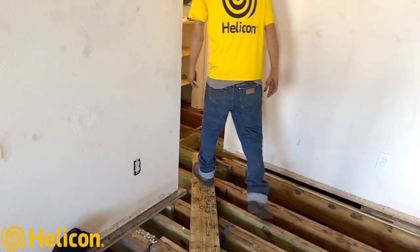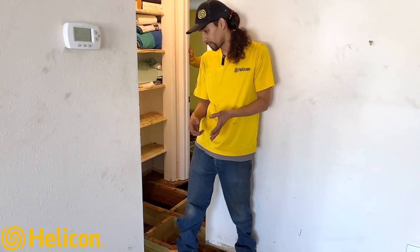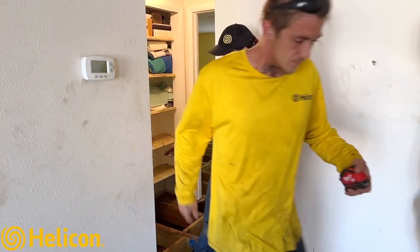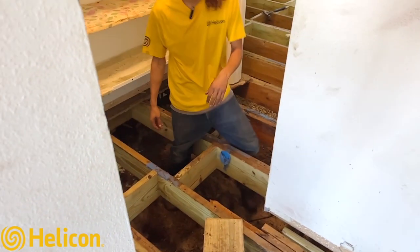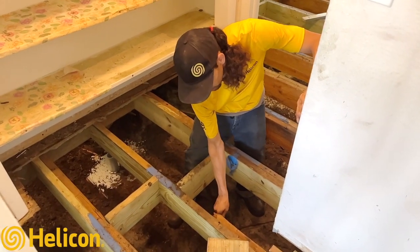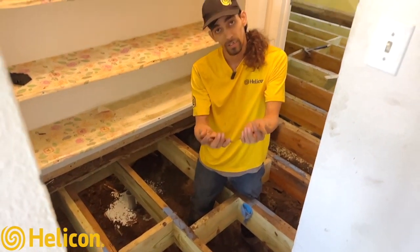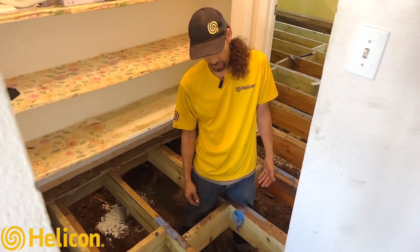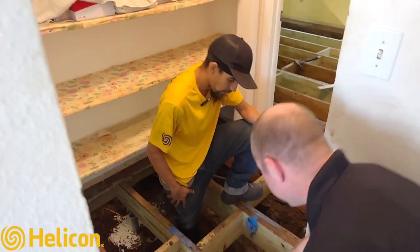Coming into the bathroom here — when we first stepped in we felt a definite tug, like a ghost is pulling at your shirt — but this is where the majority of the damage was on the home. We pulled up the floors; this original joist was already broken off. As you can see, it's like paper. No termite damage luckily, but this is definitely dry rot.